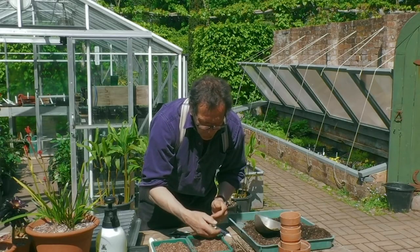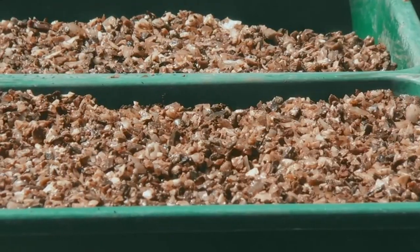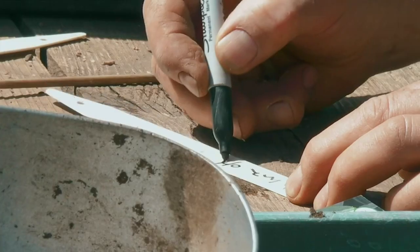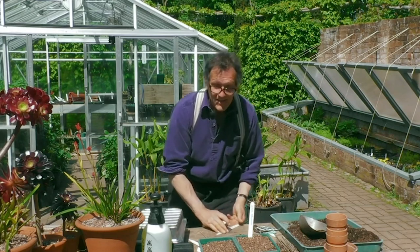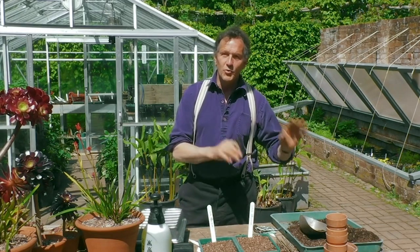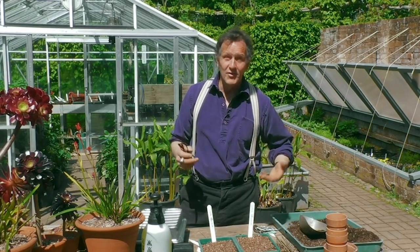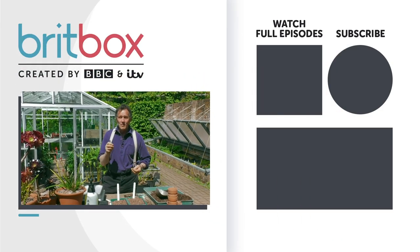I very often use vermiculite for this rather than grit. Then we will label this. I need to water these, and the seeds don't need anything like the careful treatment of the cuttings. If you've got a greenhouse, that's fine, but a windowsill is perfect, or a cold frame. When the plants have two true leaves, they can be pricked out and grown on, and planted out either in the autumn or, if you live in a wet area, probably better next spring.